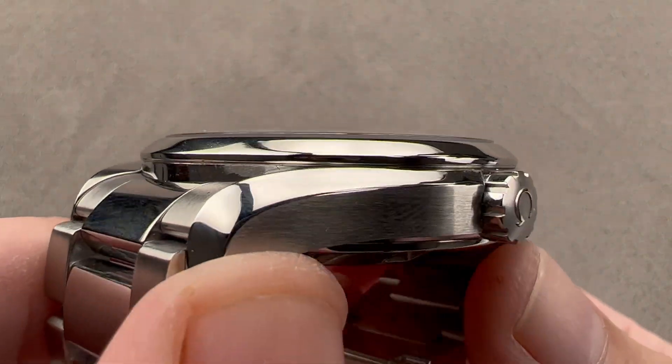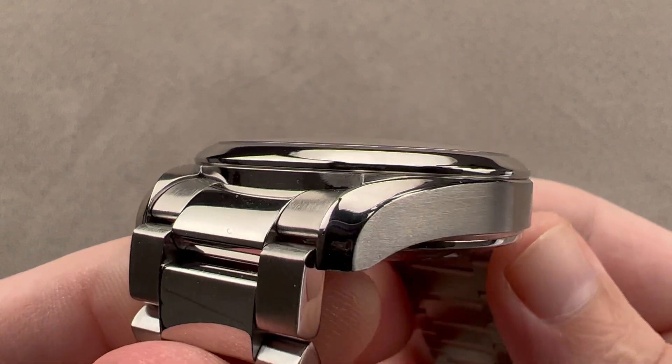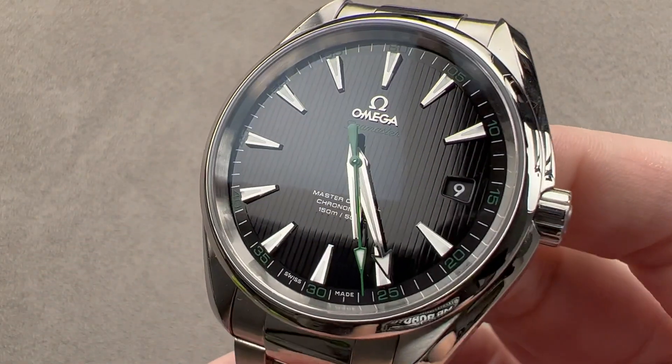That is your purchase and pricing email question line for buying this or any watch you see on any Watchbox platform. Please reach out to me directly at tmaso@thewatchbox.com for pricing.